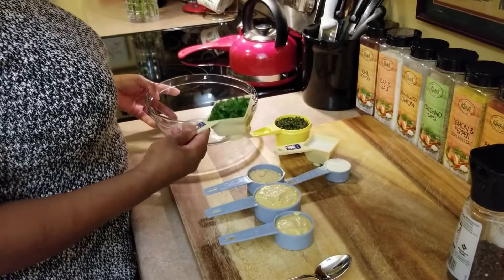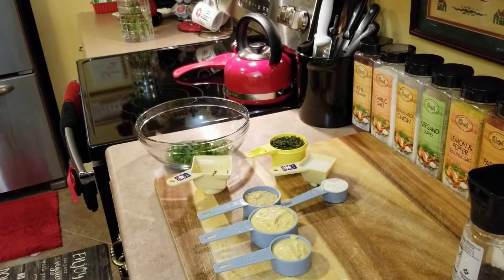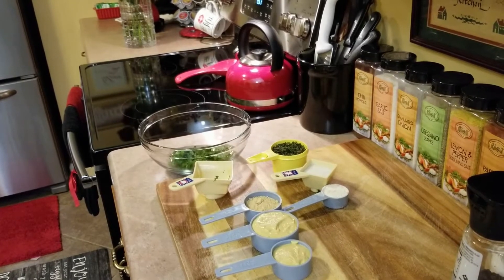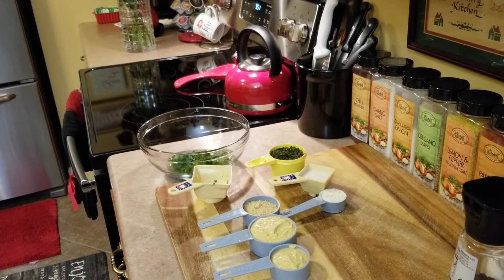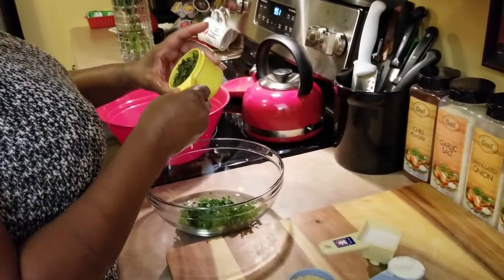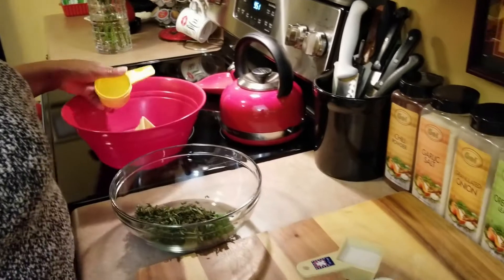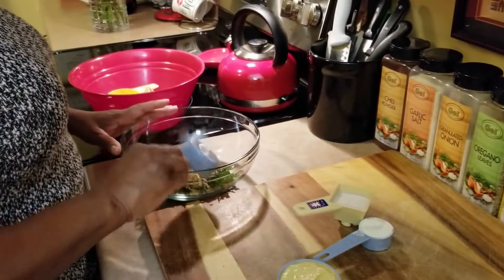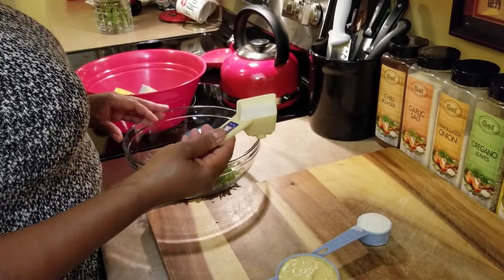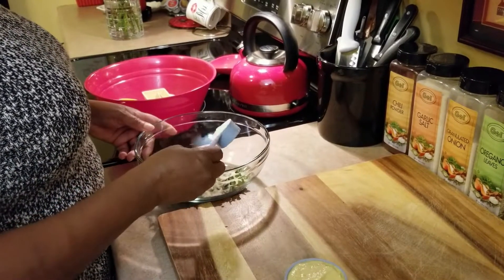First I'm going to start off with half a cup of parsley, and this is a two-thirds cup of rosemary, a third cup of ginger, garlic powder — one-quarter cup of garlic powder — and one-eighth cup of onion powder.